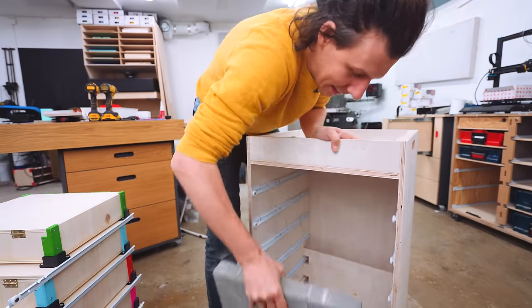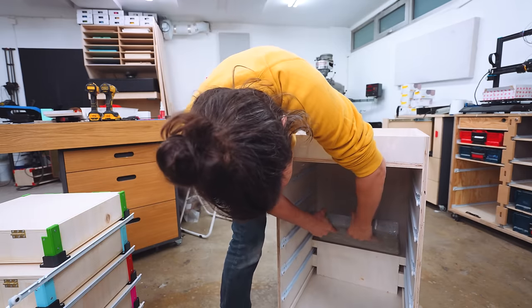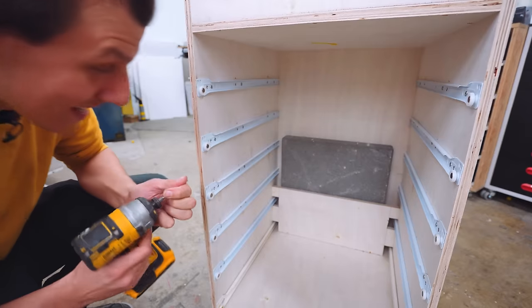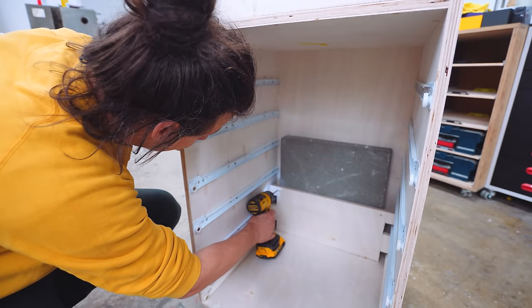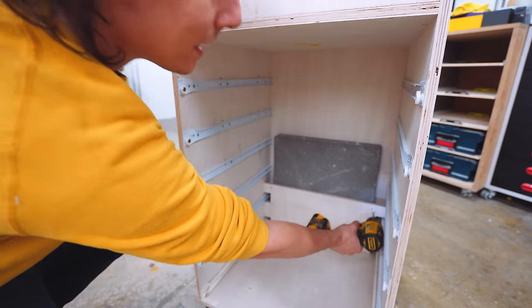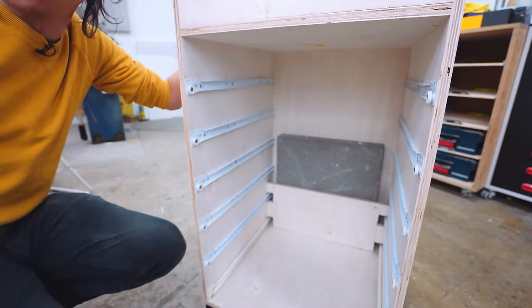For that assortment cabinet I cast these myself out of concrete — I'm sure you know where this is going. The idea is to fit it into its little pocket and with a couple of screws make sure that it just won't be able to slide back and forth on its own.